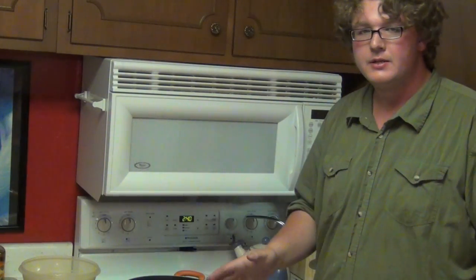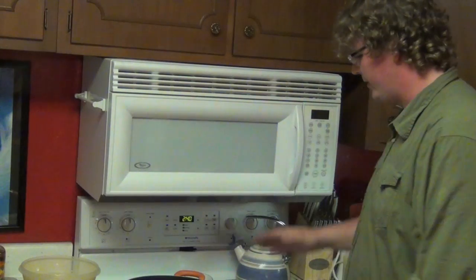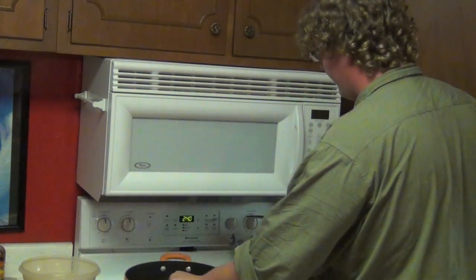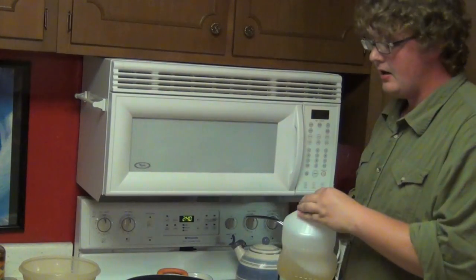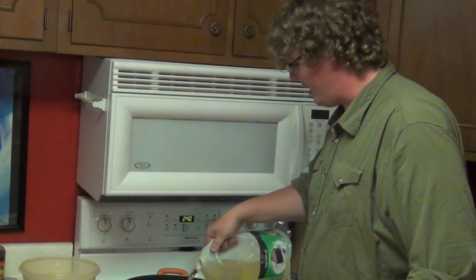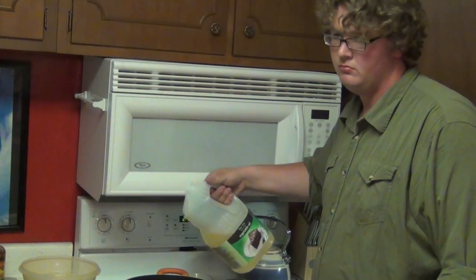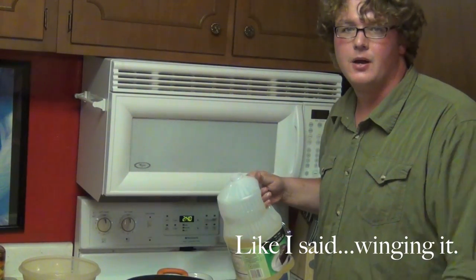Once your bacon is out of the oven and your batter has had time to set, go ahead and pour your oil into your pan and start heating it up for frying. Normally I just kind of wing it with how much oil I put in there, but if you want an exact measurement, four or five cups, I guess.